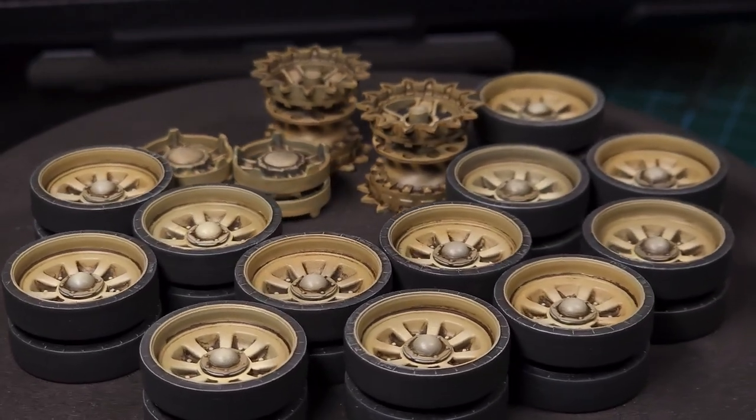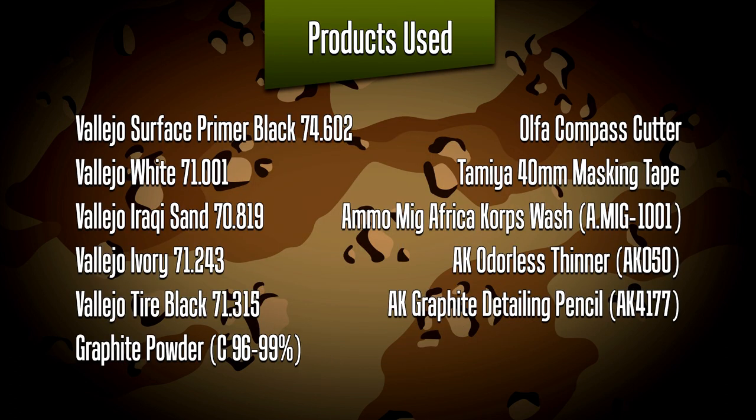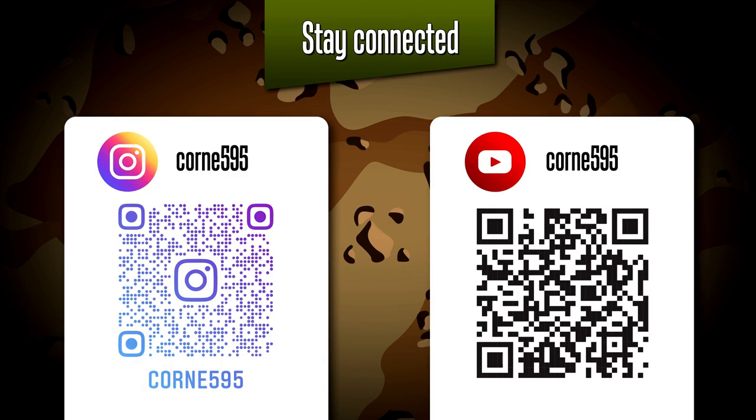I'll be adding some more weathering and detail at a later stage when the hull has been painted. If you go to the Supernova Studio website you can purchase this kit — use the promo code 'Of The Sprue' for an instant discount. These are the colors I used — all the Vallejo paint colors as well as the other items. That's it for episode 44 — thank you for joining me. If you're curious to follow the progress of this build, join me on Instagram where I post regular updates. Thank you for watching and please join me for the next one in the series.